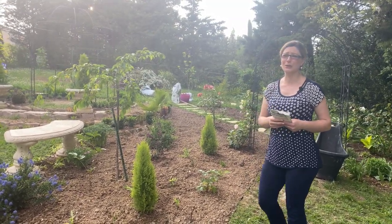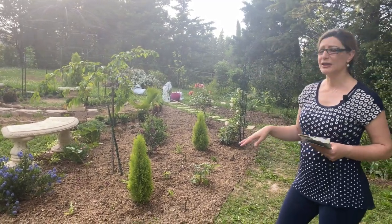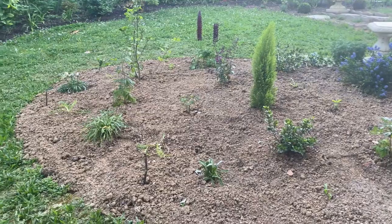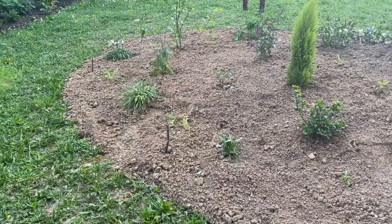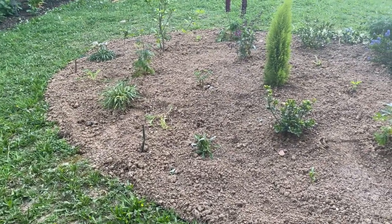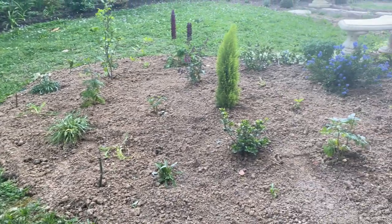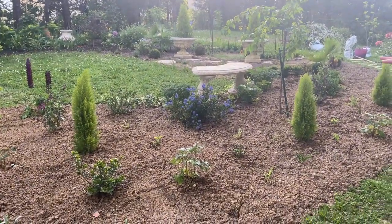This is a very sunny border and it's been fun to work with, because most of my borders are either semi-shady with hydrangeas and rhododendrons. This one is going to be in sun pretty much all day long, and I wanted to show you what I've planted here.